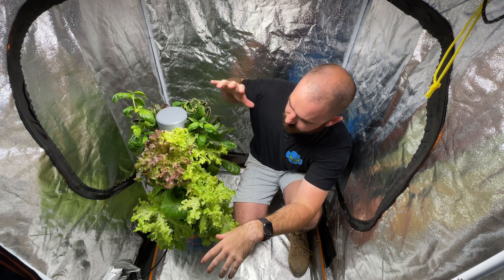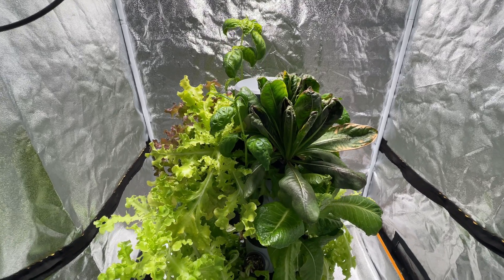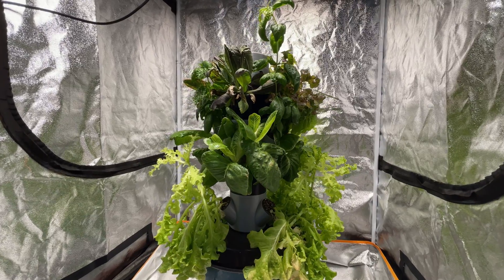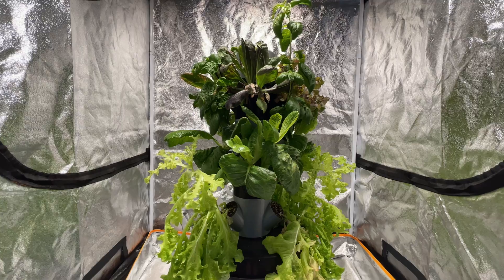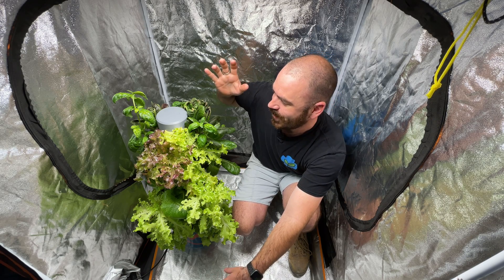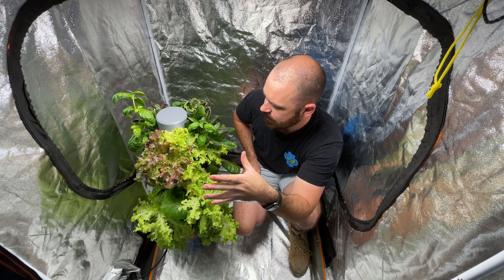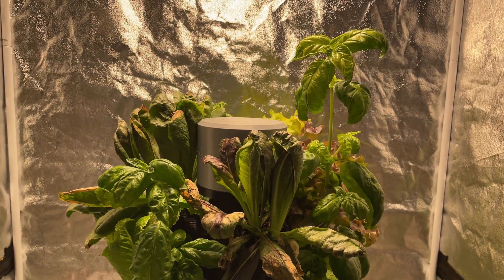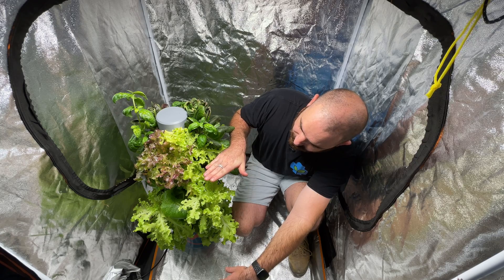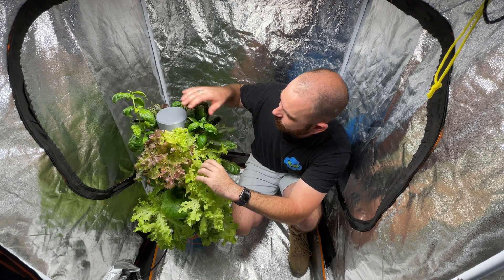One of the problems I have with this system being lit indoors is the inverse square law and how the light diminishes from the light source as it passes down over the system. The bottom plants are not getting enough light because they're a lot further from the light source. I had to turn the light source down because of the leafy greens in the system. The light source is the modular light - I thought it was pretty appropriate to put a modular light over a modular system. I turned that light down appropriately for leafy greens, but I'm still getting burnt leaves at the top because I had to find that sweet spot.